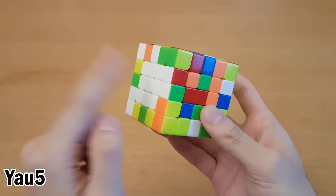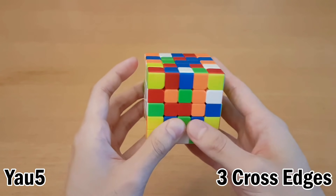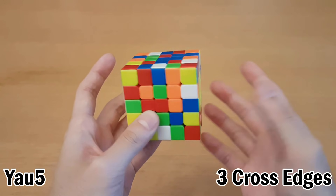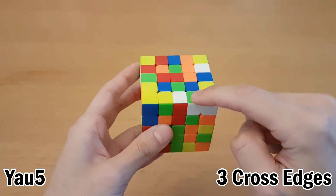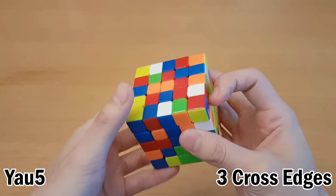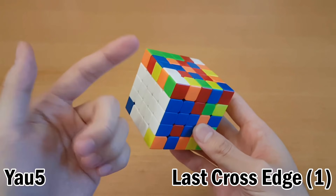For Yao5, one of your first two centers must be your cross color. So if you solve cross on white, then white must be one of your first two centers. Next, what you do is just like the Yao method for 4x4 — you should already know this. What you do is start pairing up edges. So here we have white green, white green — just the cross edges like that. The last white green is over here, so we can pair them all together and then insert it into the cross.